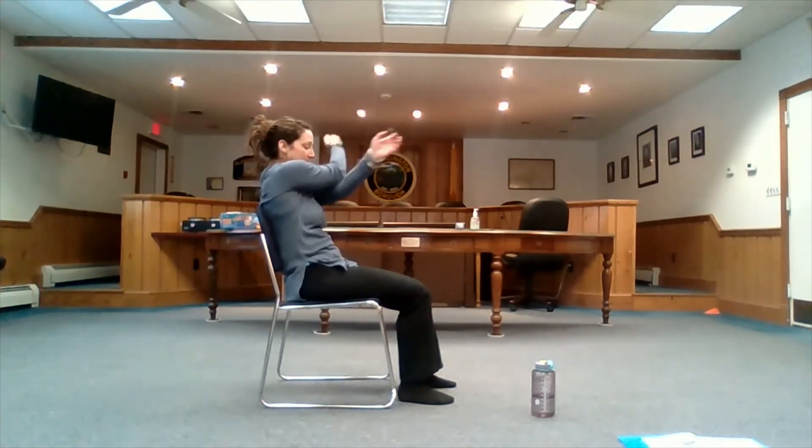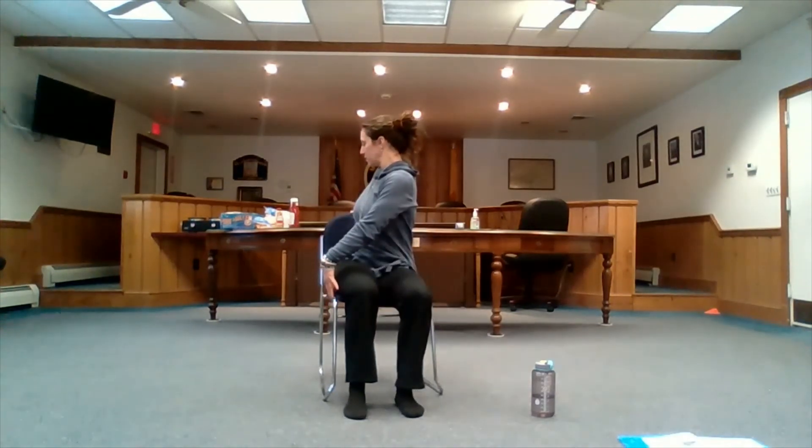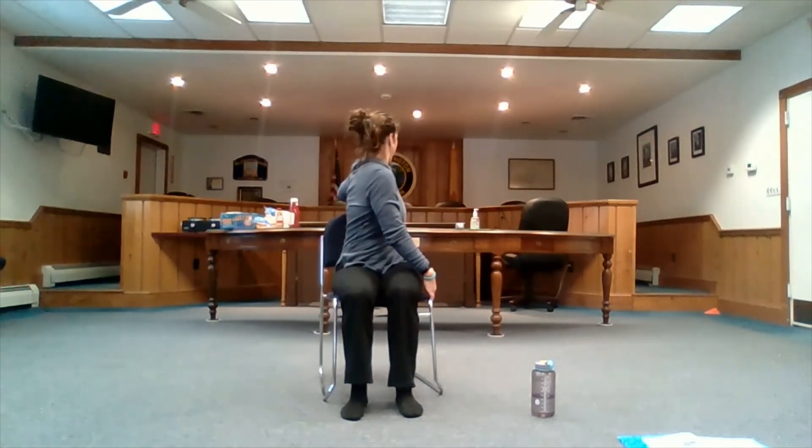Whenever you're ready, releasing — maybe hugging yourself in, squeezing, rolling those shoulders. Doing whatever little last-minute thing you need to do — if you want to take a little twist, however it may be. Whenever you're ready, easing yourself back onto the chair, relaxing, closing your eyes, letting it all go. Giving your body a chance to relax, respond, and start conditioning itself into the muscle work we've done today to help grow your muscles. Always want to give yourself that rest.